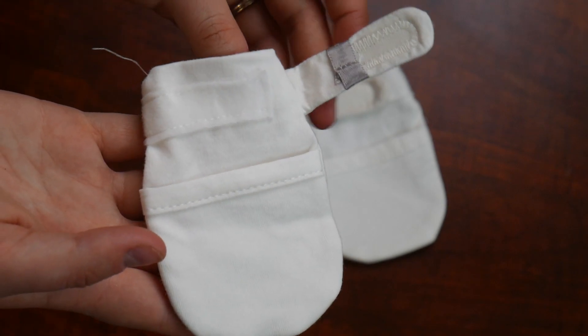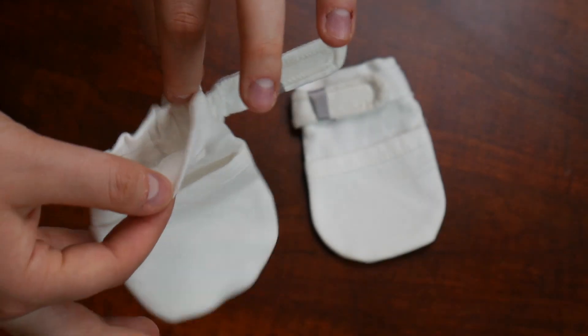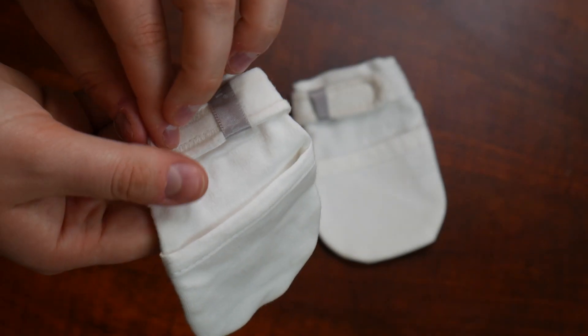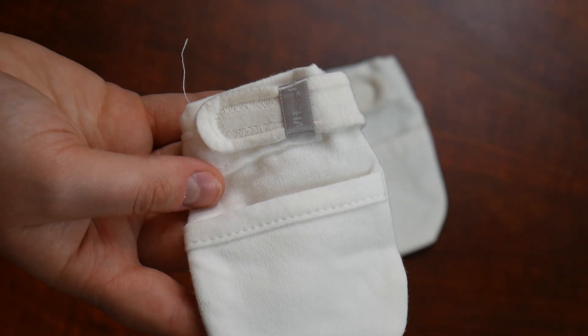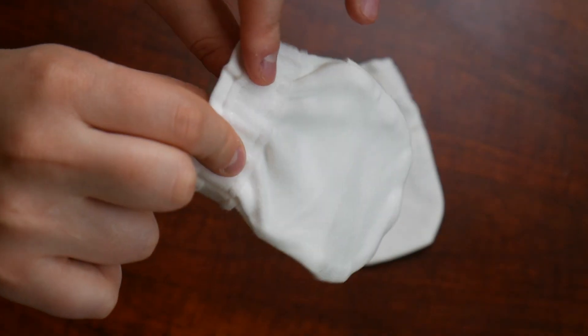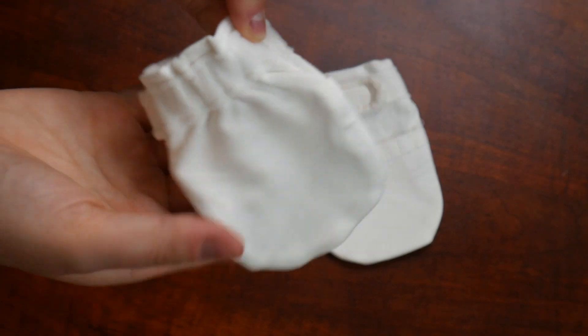So to put these on your baby, you'll just open up this little Velcro, stick their hand in the slot, and then you have the freedom to loosely or tightly adjust these on your baby's hands. I love how this is super adjustable for a custom fit for everyone. On the back side of these mittens, you can see this elastic, stretchy fabric, which is also going to make it super comfortable for your baby to wear these.